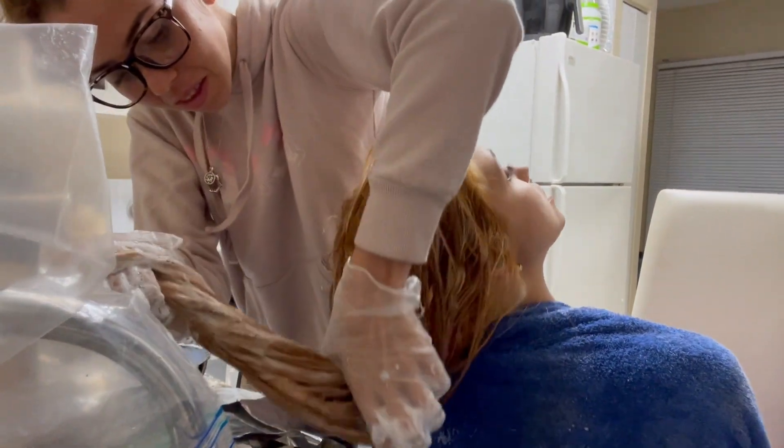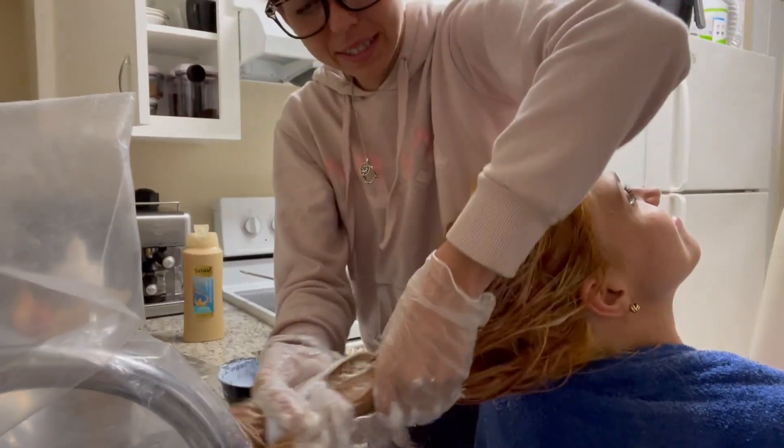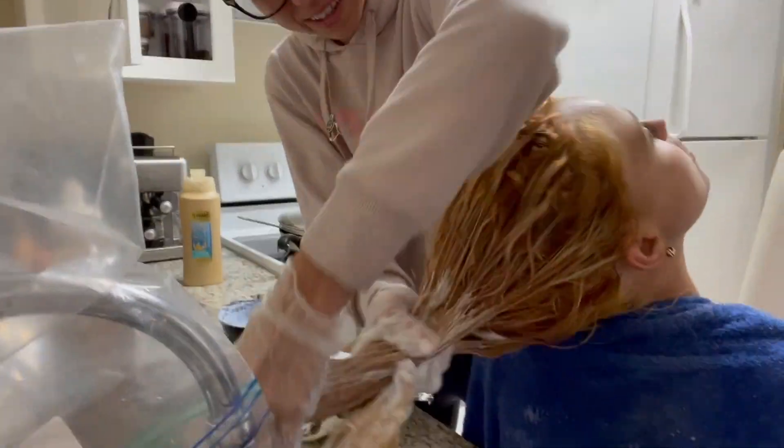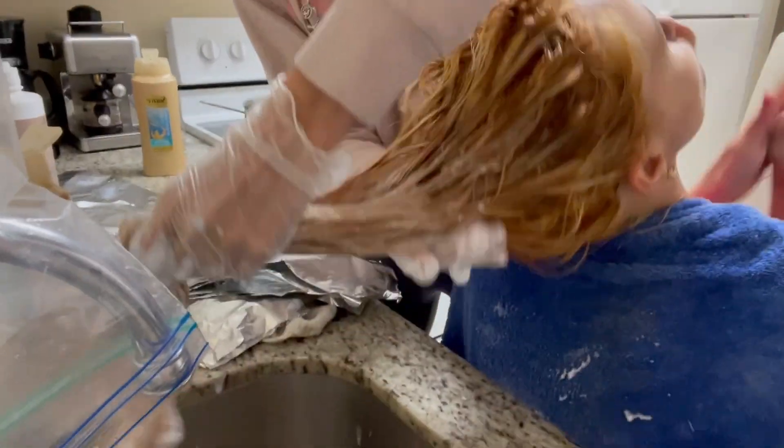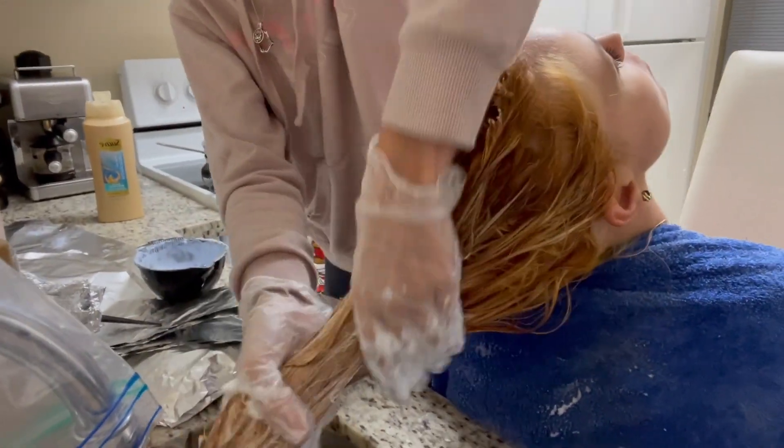You have to move fast with this — it's 10 minutes. As long as I can see where I'm putting it. Just go like that — that's what messes up your hair.